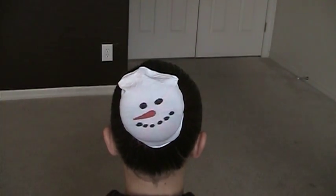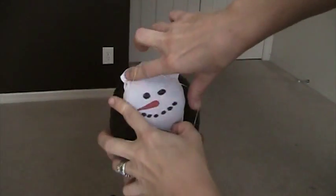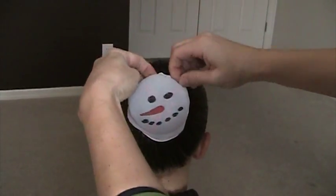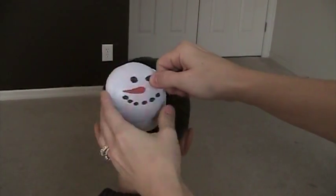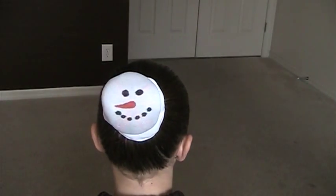We're going to grab another elastic, go right over the stocking to hold that in place, just like that. You can really shape it and get this stocking part really hidden well so it looks nice.